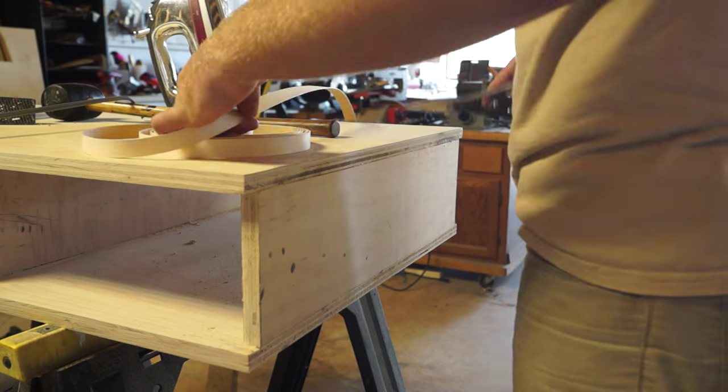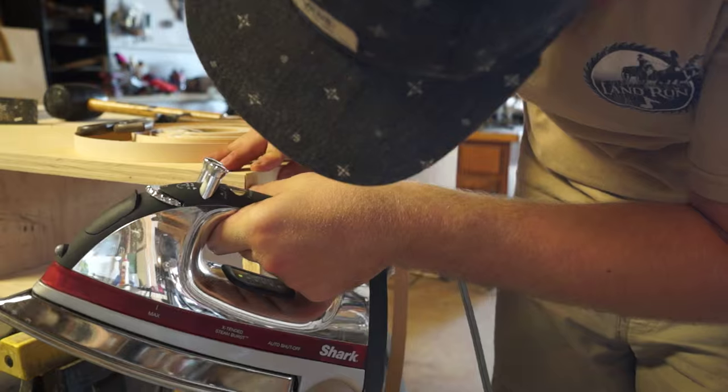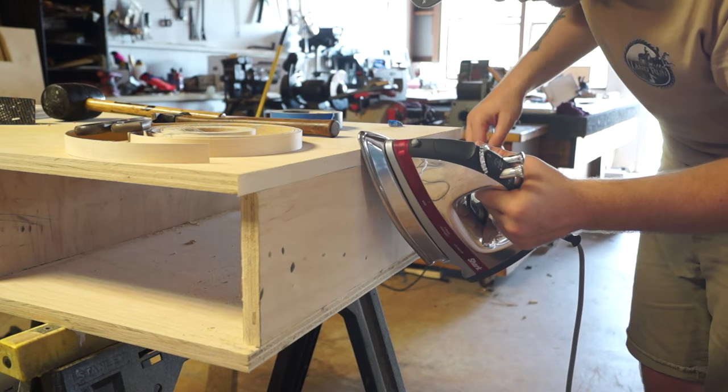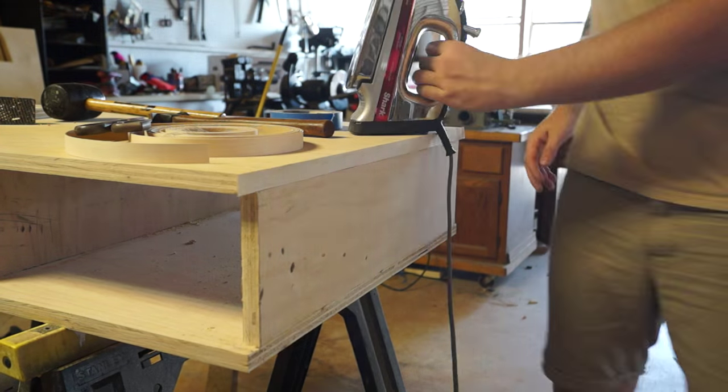My next step was to add edge banding everywhere I was going to paint. The top and everywhere else that was going to have stain, I waited for later because I didn't want to get any white paint on any of the wood that I was going to stain.